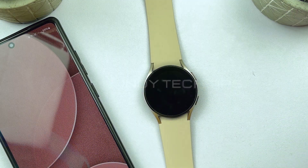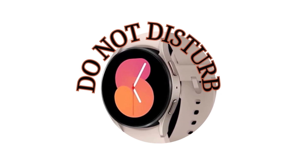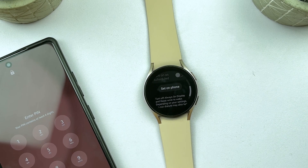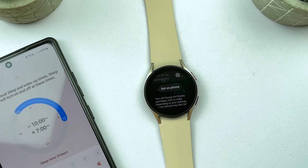Hello everyone, and welcome back to our channel. In today's video, we'll be showing you how to enable Do Not Disturb mode on your Samsung Galaxy Watch 4. This feature is perfect for those times when you don't want to be disturbed by notifications or calls on your Samsung smart watch. So let's get started.